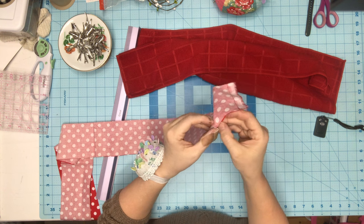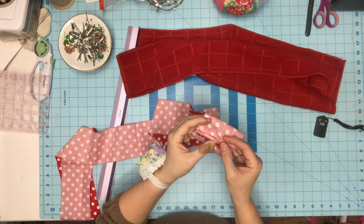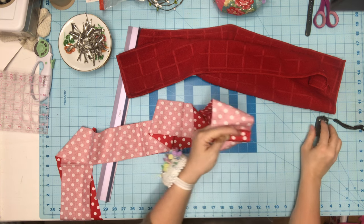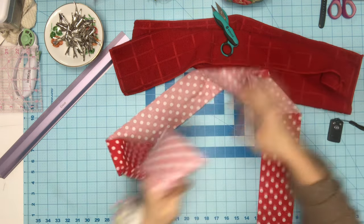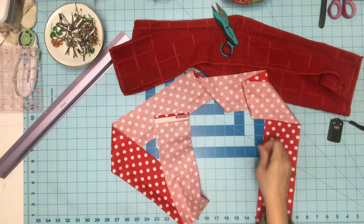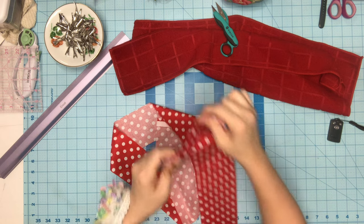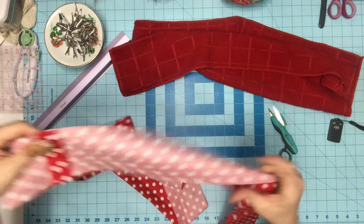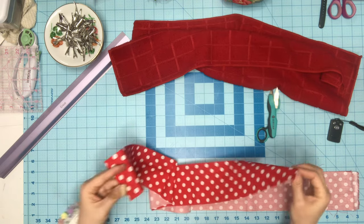I've got these two sewn together so now it is one long strip. I'm going to spread it apart and iron it really flat. While ironing I also ironed both ends in. Now I have my edges done on both ends.